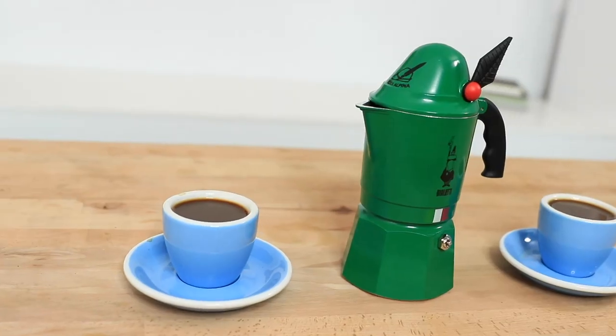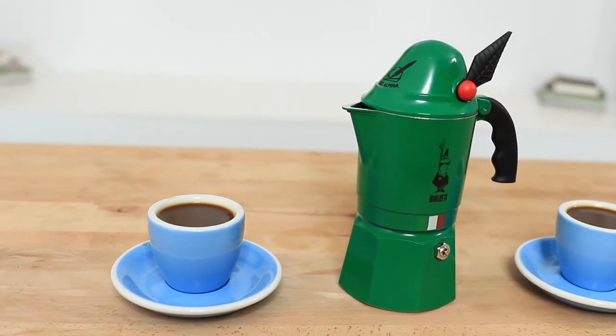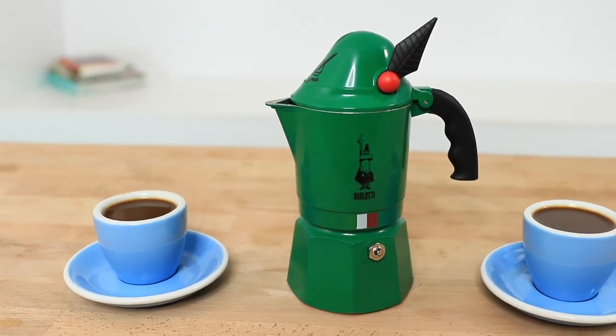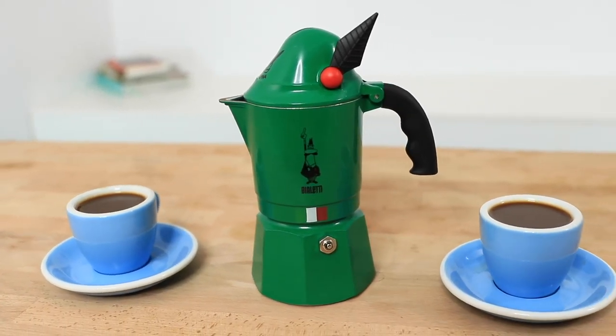And that's the Bialetti Mocha Alpina for you. It's a popular model for its interesting design — I'd hope somehow that that little feather had something to do with letting you know when the coffee had finished brewing. That's not the case, but it still does make a delicious stovetop espresso and I'd say it's even small enough to be worthy of a travel friendly brewer.